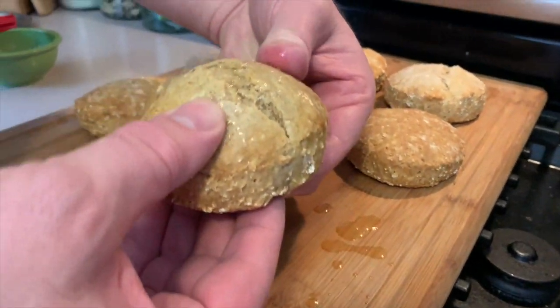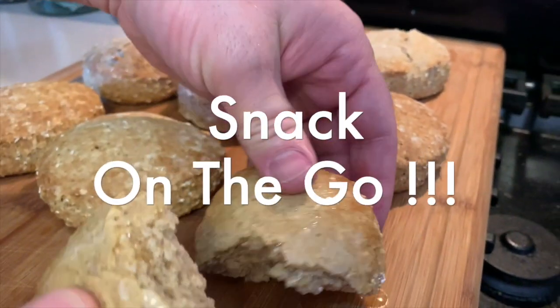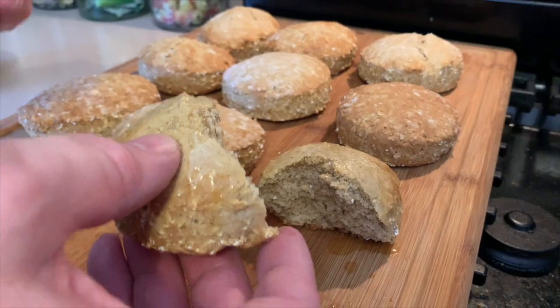Now just check that out — looks delicious. It tastes like a combination of a nice warm biscuit and a nice warm bowl of oatmeal. That is delicious. Thanks for watching. Twin Cities Adventures. Out.